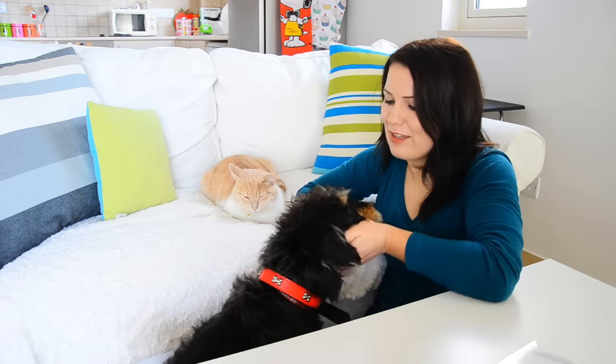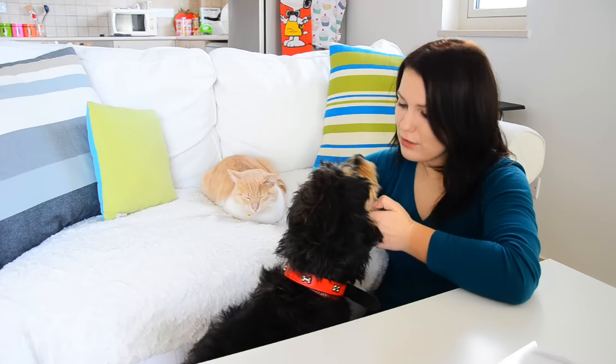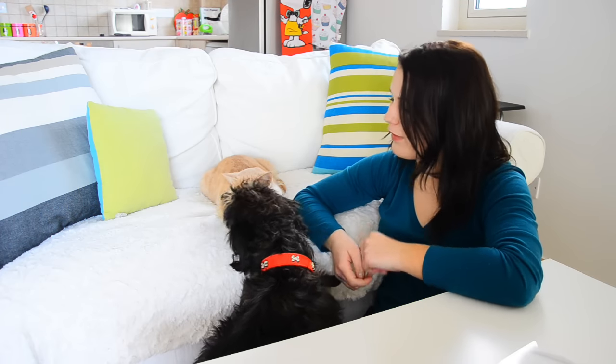Hey guys! Today's video is going to be a nice and easy one — three super simple DIY toys that you can make for your kitty cat. John has decided to make a little appearance. Do you look like a cat? Are you a cat? I don't think so. Yeah, that's a cat. Well done. Anyway, on with the video.